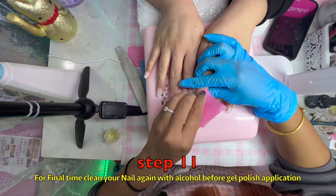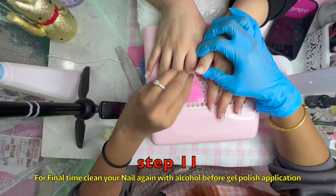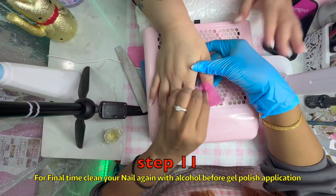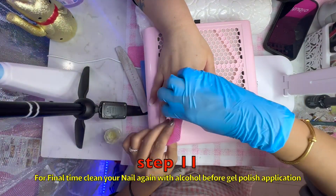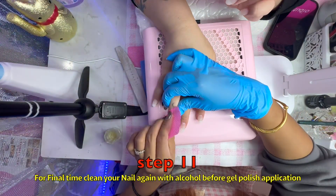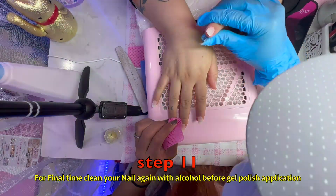This is the last step for the gel polish application. Before that, you will have to polish the nails, and after this you will have to apply the cuticle oil.